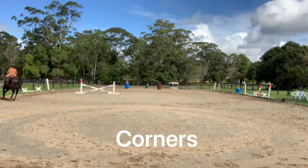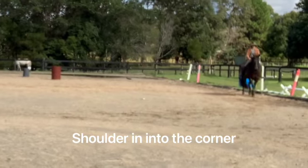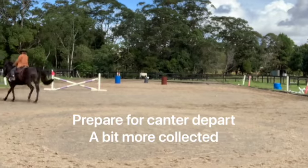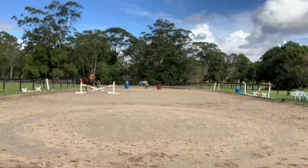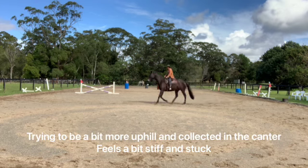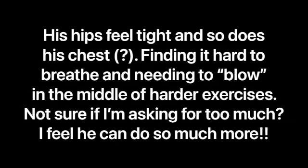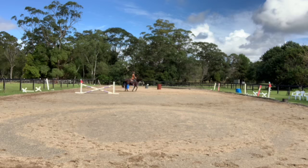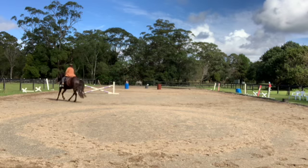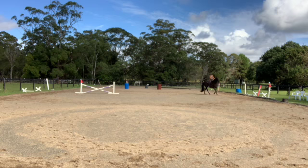Slow him down and turn in the corner, as opposed to doing circles. I'm going deep in the corner. I'm demonstrating it to the right, but because he's dropping his right shoulder, I tend to do it a fair bit on the left too. I feel he's getting tighter and tighter — I wish I would let him stretch rather than perform. I feel like he's tight in his chest and finding it hard to breathe. That's one of our major things at the moment — we take a fair bit of time to warm up, and some days it gets really tight.